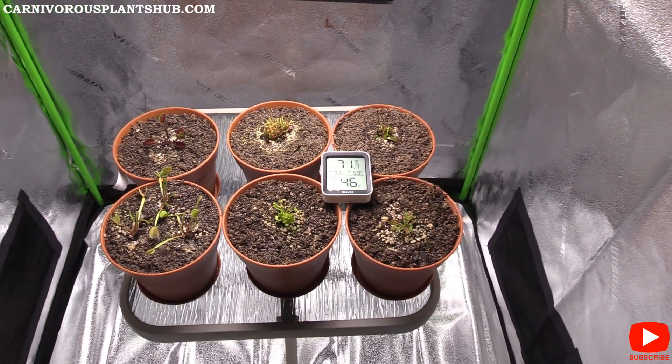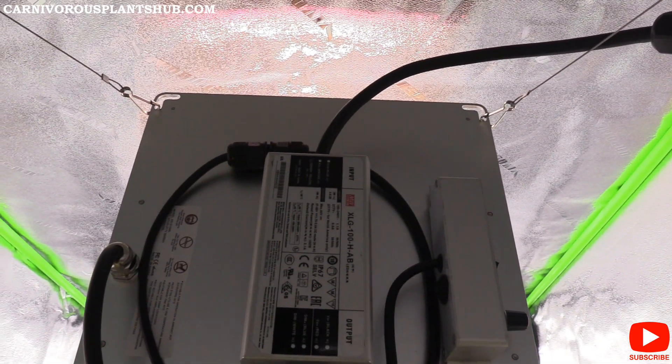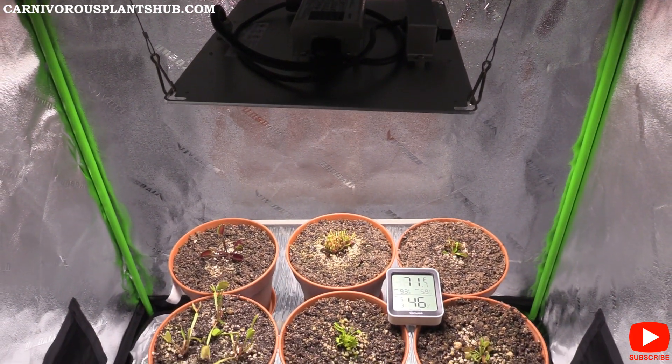The star of the show right here is the Cory 1000-watt grow light. I have it about a foot off of the Venus flytraps right now.